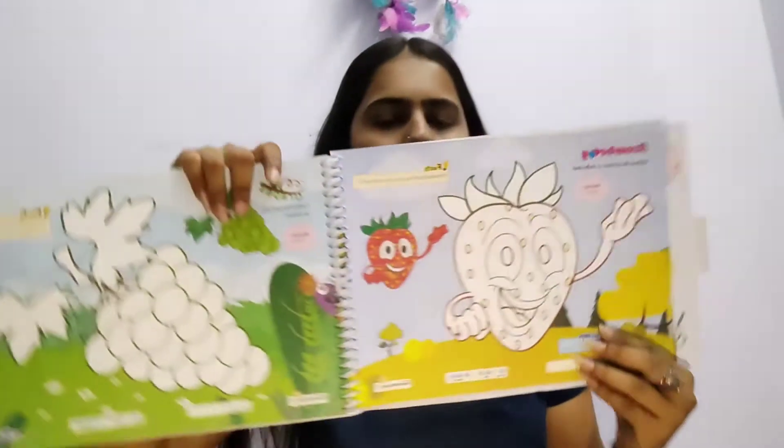Good morning students, today we are going to colour our third chapter, Strawberry. Strawberry is basically a sweet fruit that belongs to the rose family.